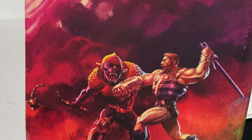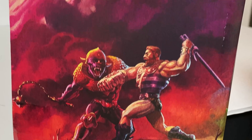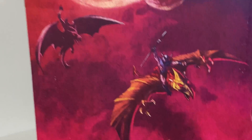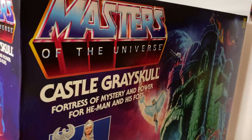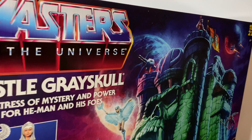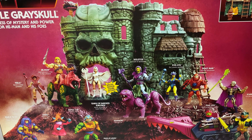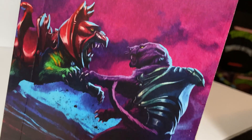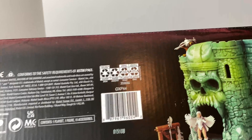We have some really cool artwork — this is Fisto down here, and that looks awesome. We have some cool pterodactyl-looking beasts and some planets. 'Fortress of mystery and power for He-Man and his foes' — I think originally they had misspelled 'fortress,' so I'm glad to confirm they did correct that. On the back of the box there's an awesome looking photography shot, and on the other side there's cool planetary artwork and a really cool shot of Battle Cat and Panthor, plus another product shot.